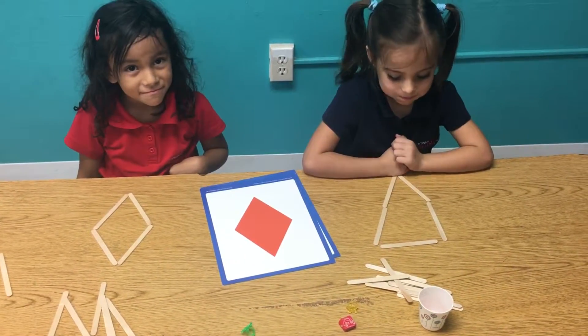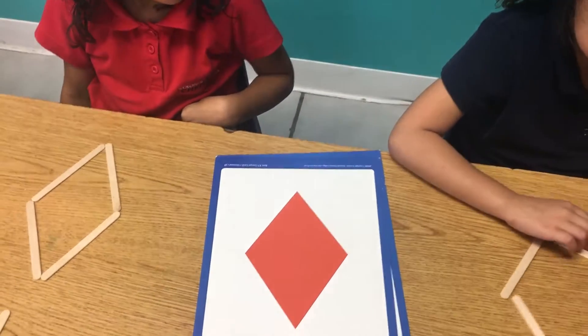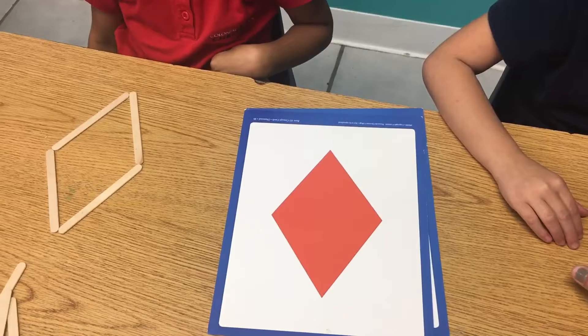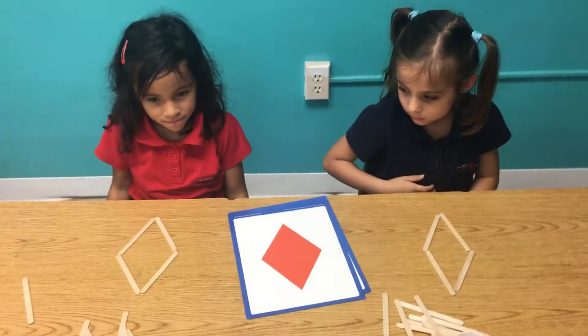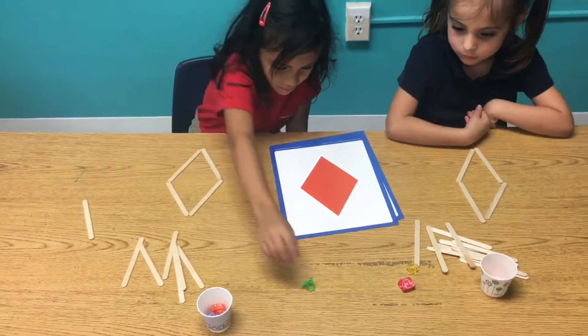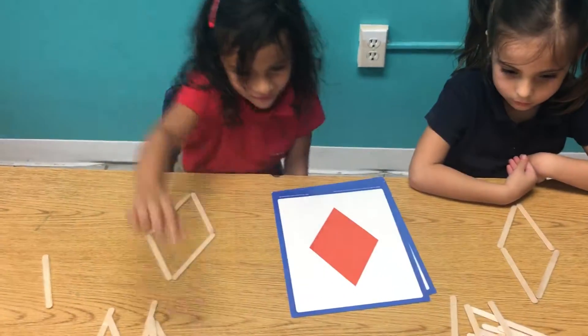Okay, you're right, that is not a diamond. I'm gonna help you though — if you just put the V at the bottom and a V at the top, there you go. Okay, so Ashley, you may put a treat in your cup this time. Oh, you did? Okay, all right. And the last one is...